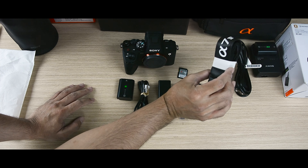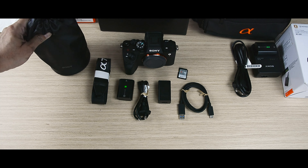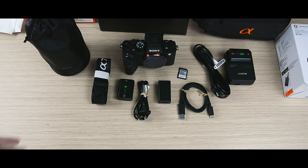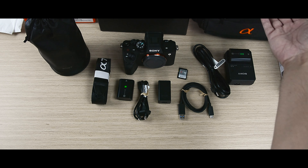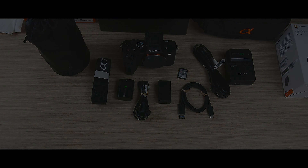So guys, that's everything I got: one battery, USB Type-C cable, the charger, one extra memory card, a strap, the G 90mm macro lens separately, and a charger with an extra battery. If you like this video, hit the like button, please share it, and subscribe to the channel. Stay tuned for more — I'm going to unbox other lenses purchased with the camera. See you soon, thanks guys!